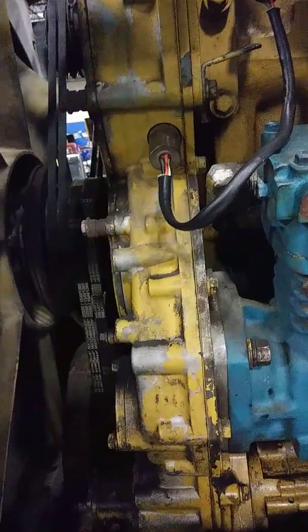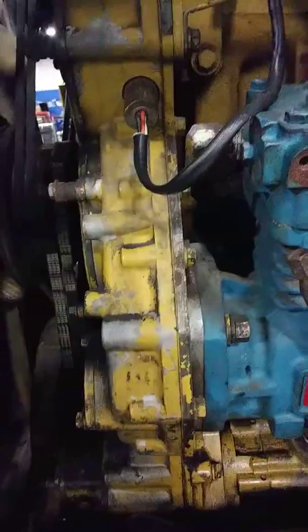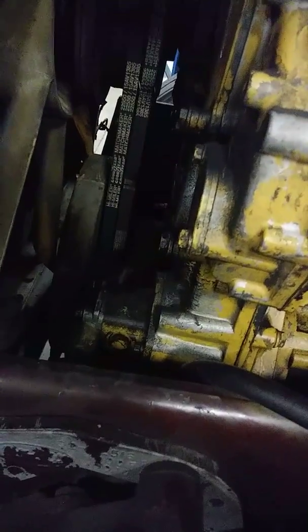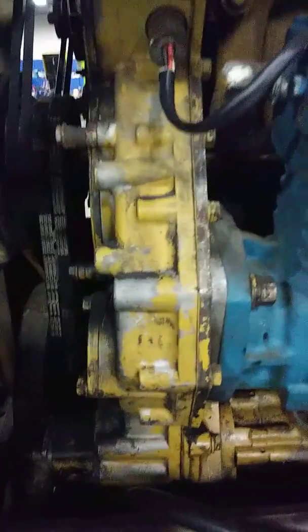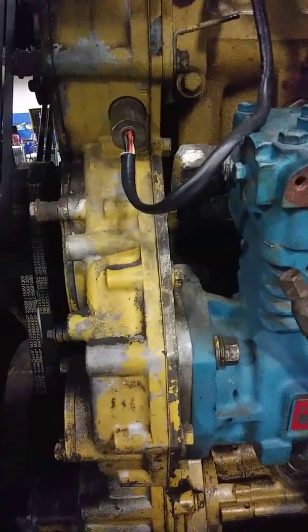Most engines have a cam position sensor and a crank position sensor, which would be down behind the vibration dampener. But this one has a two-in-one setup.